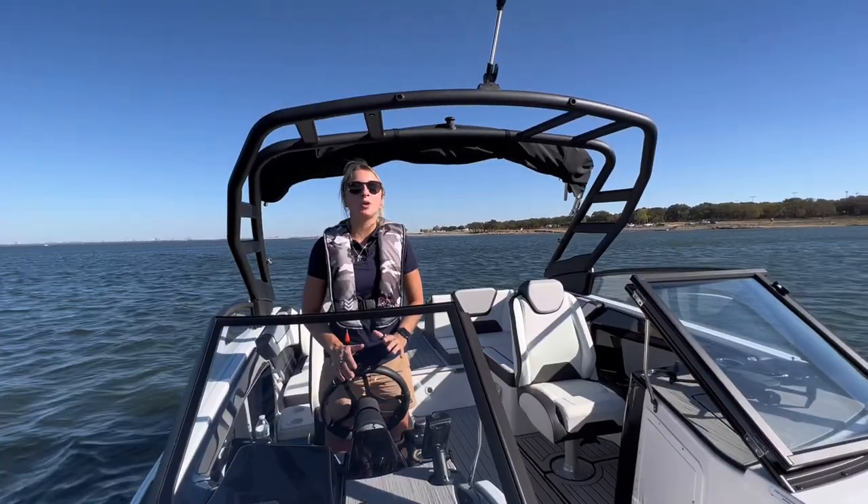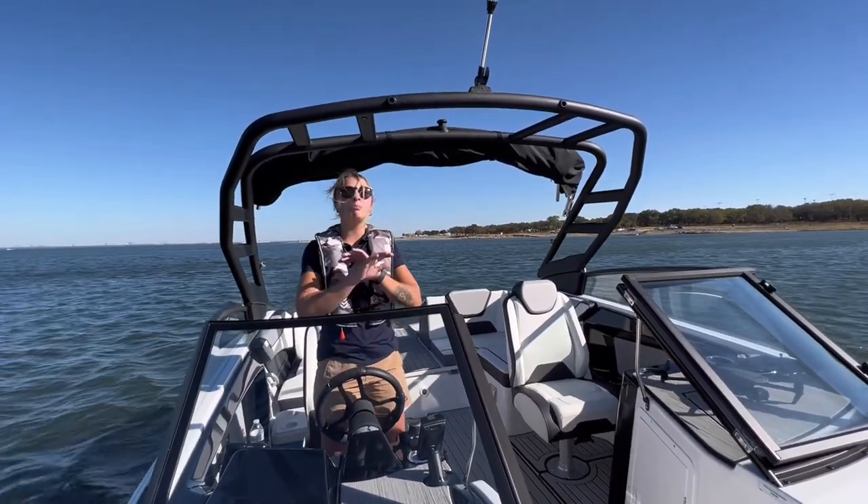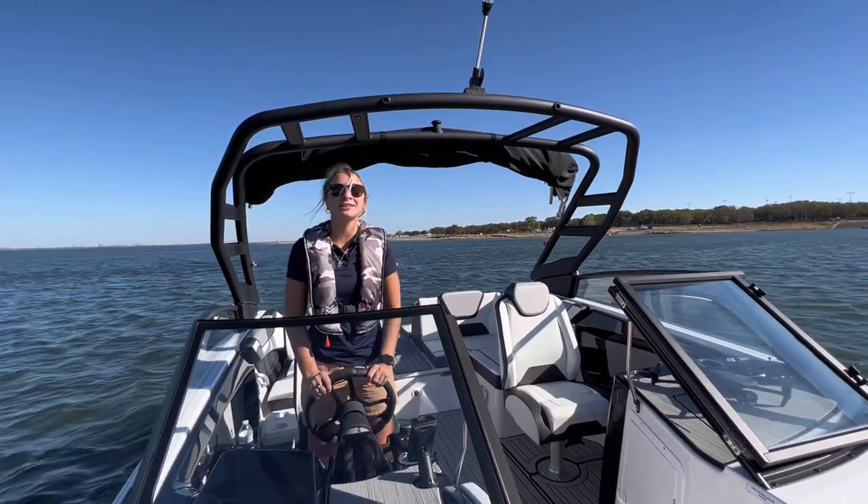We just launched the 222S and we're going to take it for a spin. This boat's beautiful, so let's see how it does in the water.